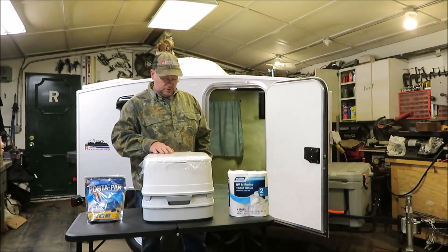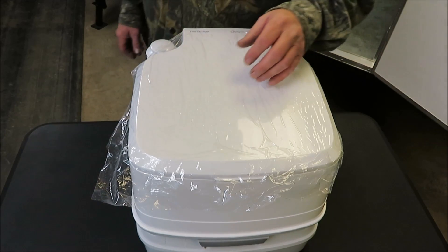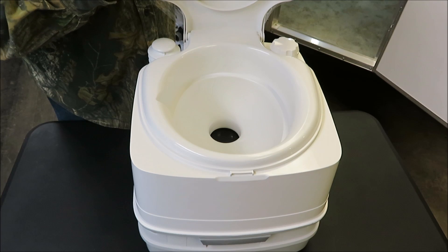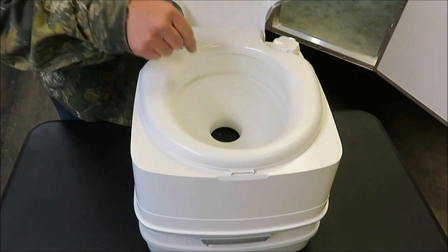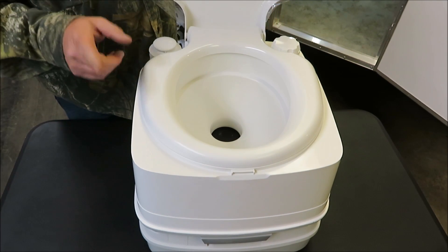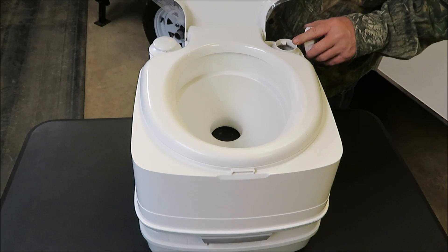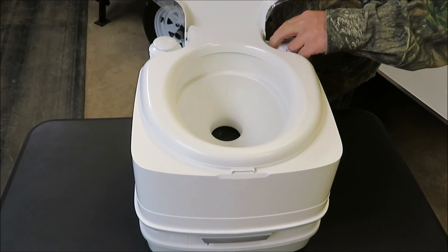Let's show you this potty. First, you want to pop up your lid. If you're a guy and you want to pee, you should open this up because your wife is going to give you a rough time if you don't. When you have your tablet solution, you're going to put one tablet in this hole. This tank holds about four gallons of water. It will dissolve in there and turn your water blue.